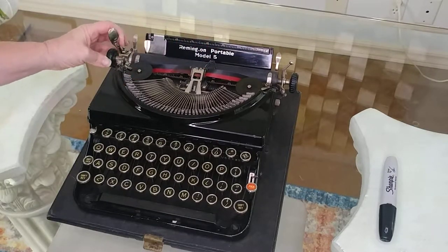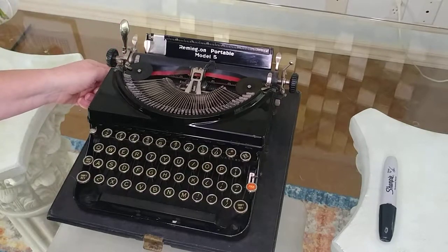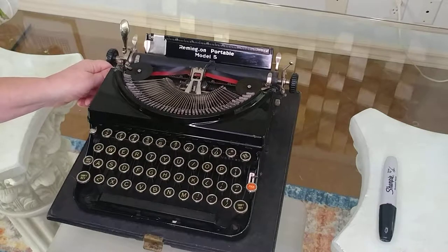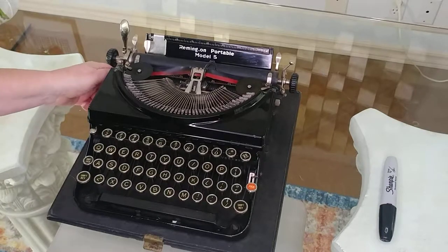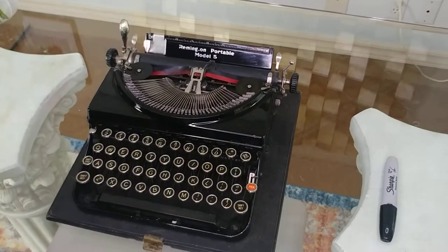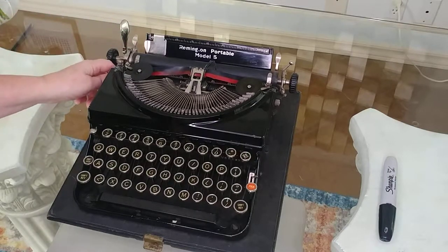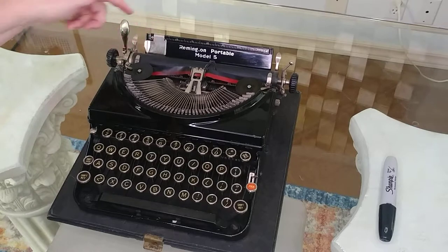This is the carriage return, and this will straighten out your ribbon because Remingtons, as we have learned, are notorious for their ribbons getting bundled up and they just need a little help. Some of them even have a jump start key to kind of get the ribbons going again. But this you just turn it and this adjusts the ribbon.